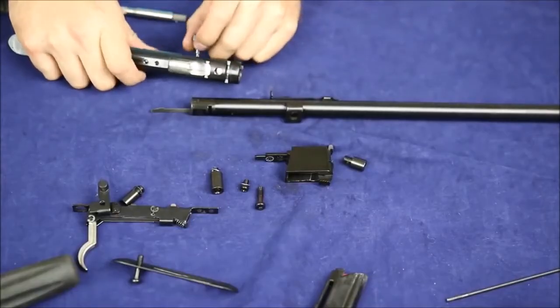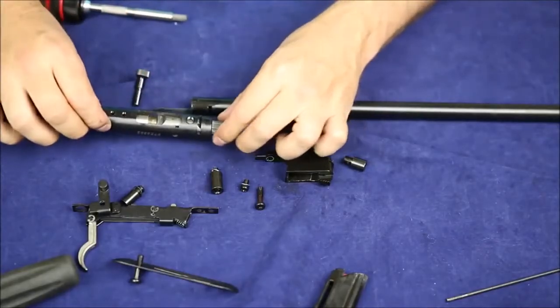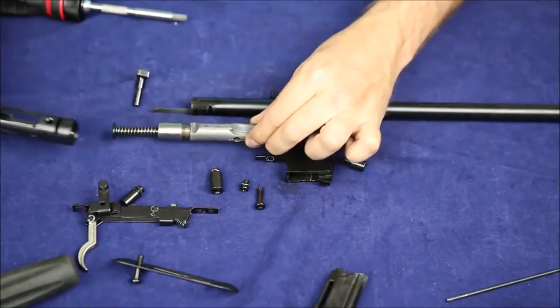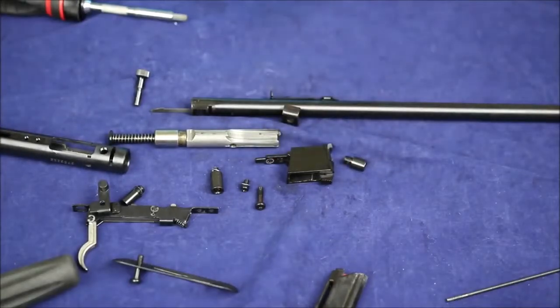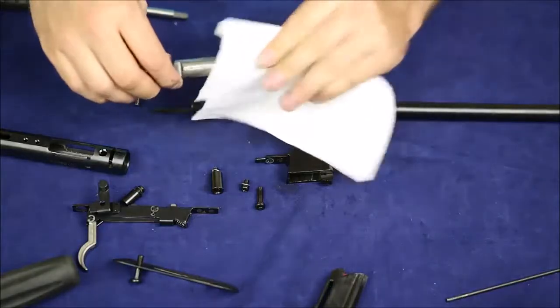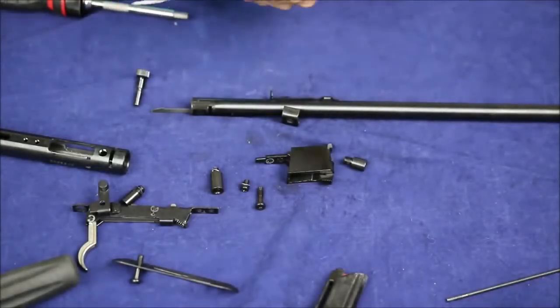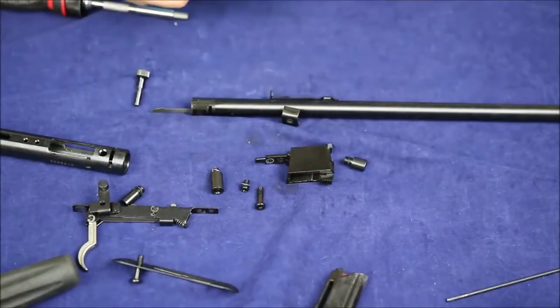Now I bet I get to take this bolt out. The bolt's charging handle comes out, and there comes the bolt. You can take this apart — it's not easy, I don't think it's really meant to be taken apart all that many times, but it is possible. Well, there is our bolt head.